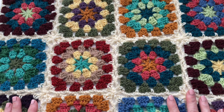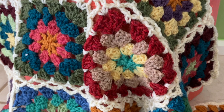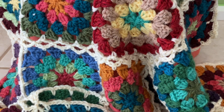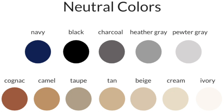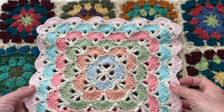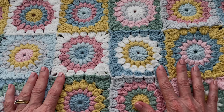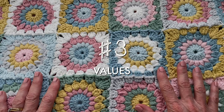Tip number two: working with neutrals. Neutrals are great for pulling things together and keeping things cohesive. Here's an example with a blanket I'm working on right now — I didn't use any color theory or harmonies, I just found colors I loved and wanted to figure out a way to pull it all together. A neutral is a black, a white, a cream — anything that's a solid color you can use like a backdrop. Here's another example where I had a bunch of colors and used a cream to help break it apart and pull it together.